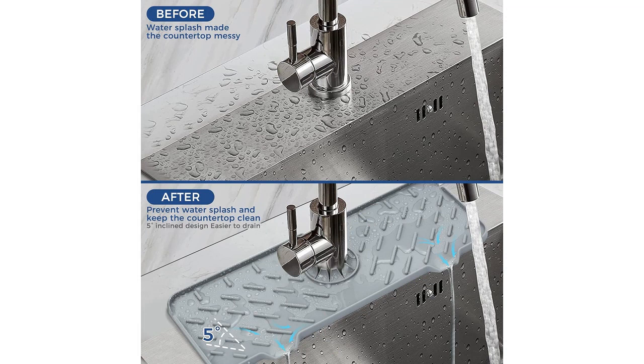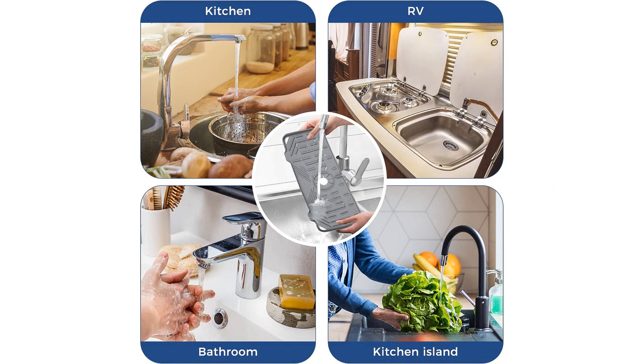The size of the mat is perfect for my sink and it fits securely around the faucet handle. It doesn't slide or move around, providing a stable and secure base for my kitchen tools. Additionally, the mat has a raised edge that prevents any liquid from overflowing onto the countertop.